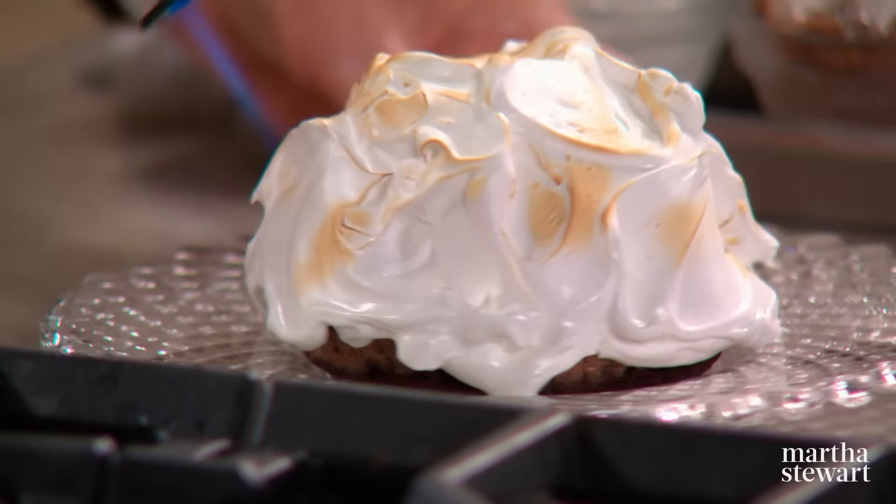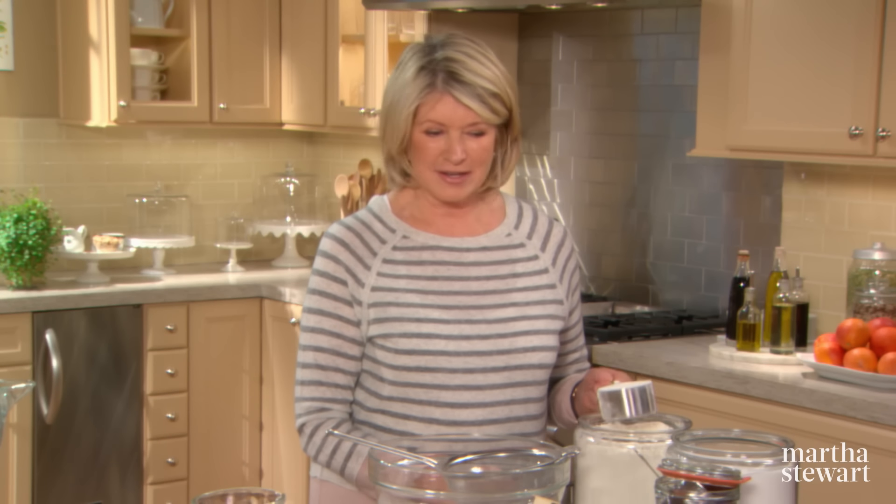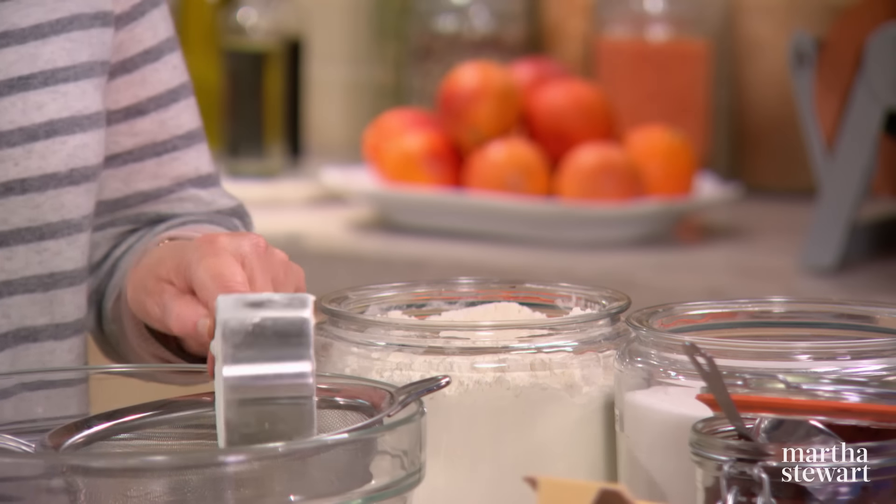Baked Alaska is essentially cake topped with ice cream and blanketed in meringue. These miniature versions take this iconic American dessert to new heights. Three layers of rich chocolate cake, which is very easy to make, and chocolate ice cream. So for the cake part,